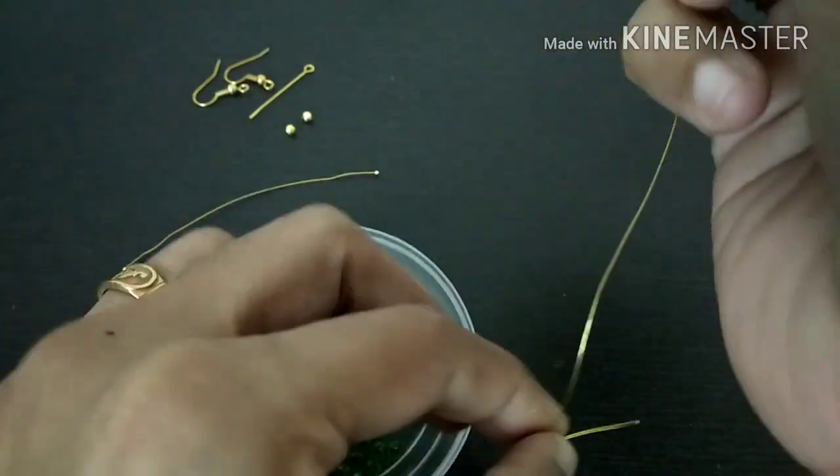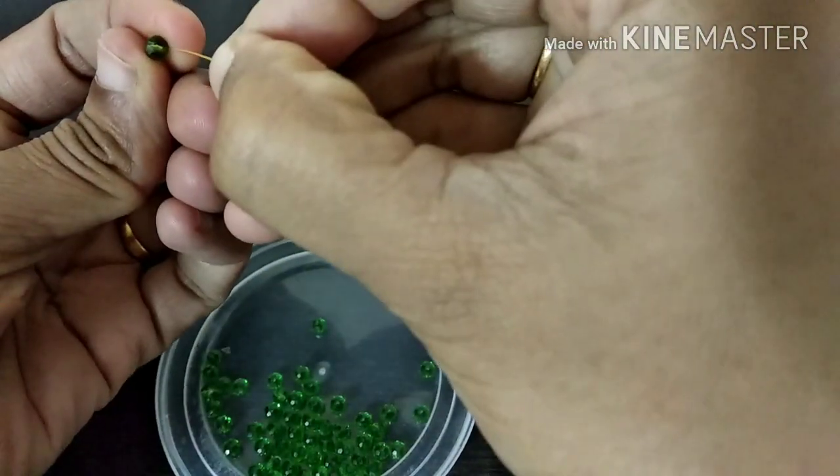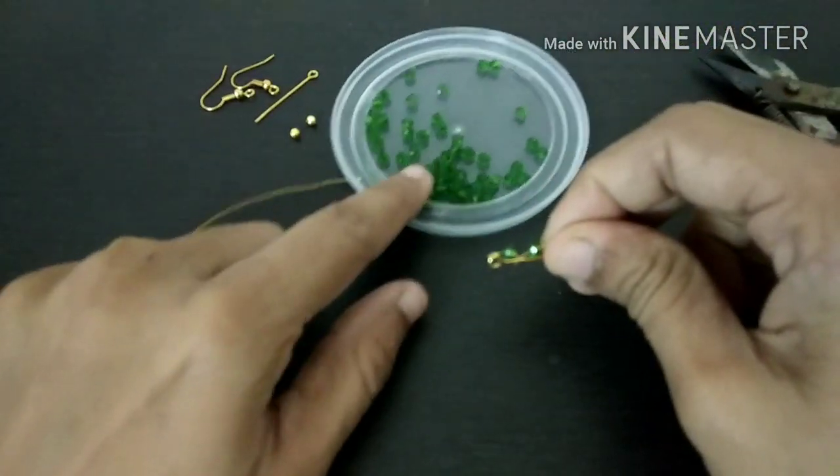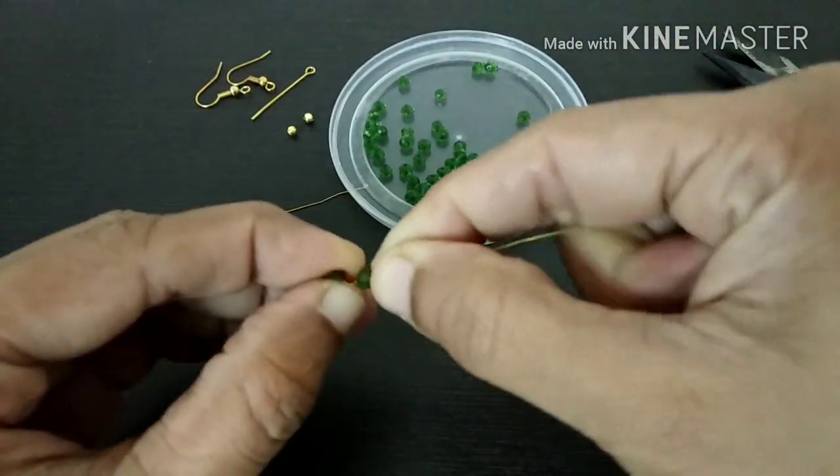I have a small head pin here. It is a little thick. The head pin is a little thick. We can use it to make a space for 5 cm.